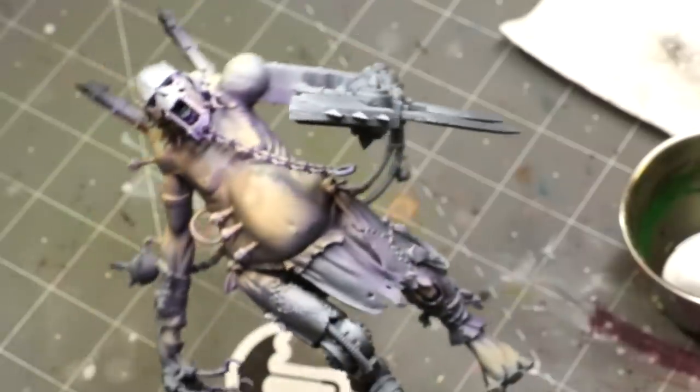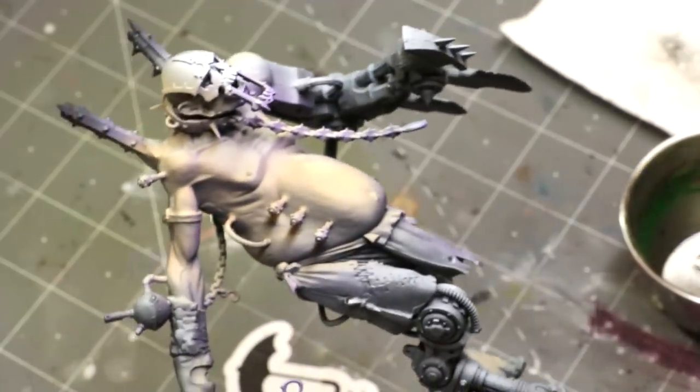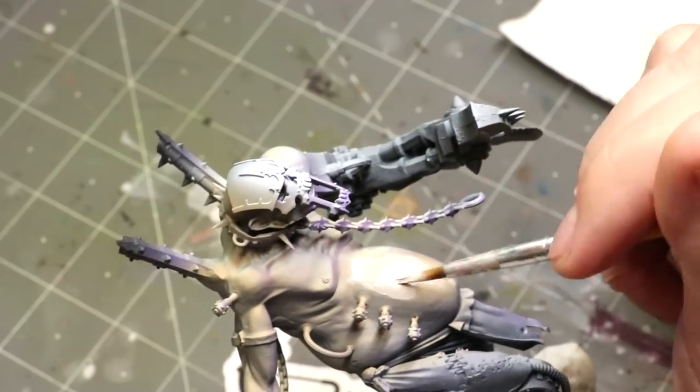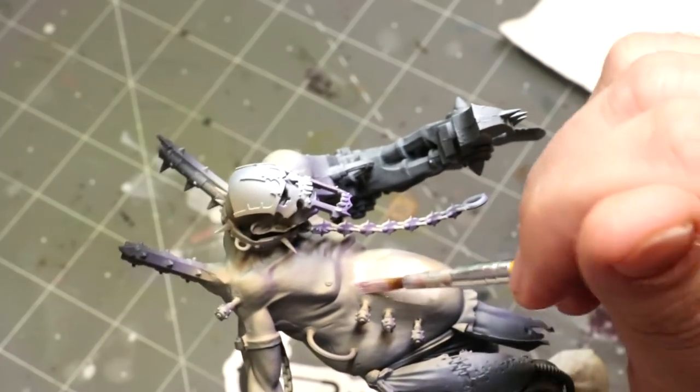Hello everybody and welcome to another Hobby Cheating video. Today we're going to do some work on some stitched dead flesh — we're going to make some Frankensteinian monsters. This is the theme for my giants and when I saw that I thought, what a great chance to play with some freehand, do some stitched flesh and dead flesh, and make a good tutorial for it.